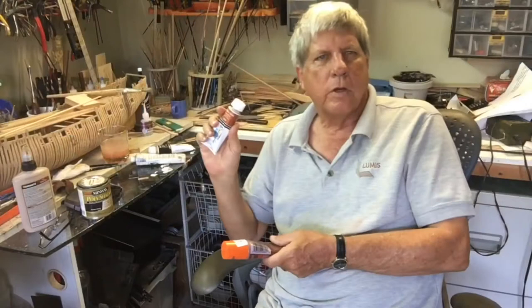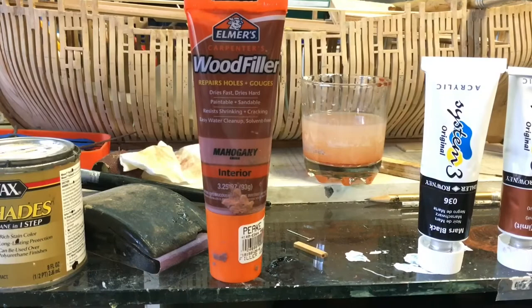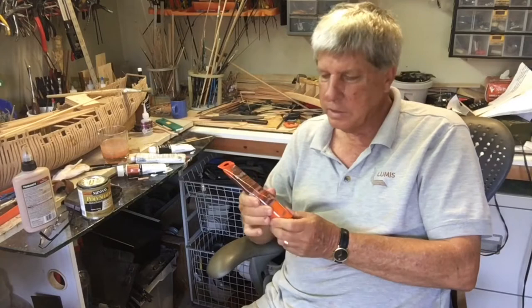I put the first coat on, sanded, and we're just waiting on the filler to dry. In terms of the filler, I found this Elmer's wood filler. It comes in different colours, although it's not necessary if you're painting. But this is mahogany, and I found it very good because it dries in about 15 minutes, allowing me to sand fairly quickly.